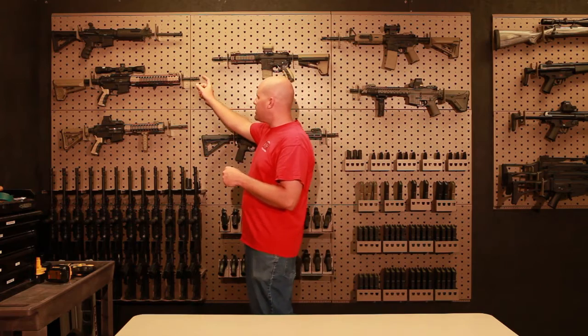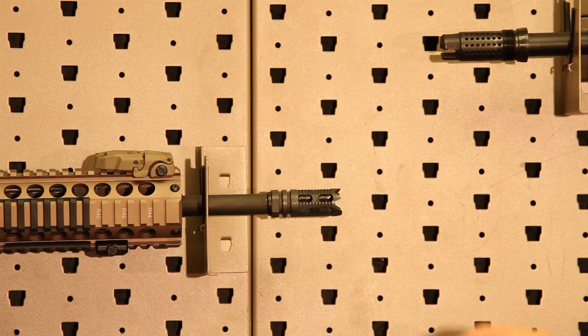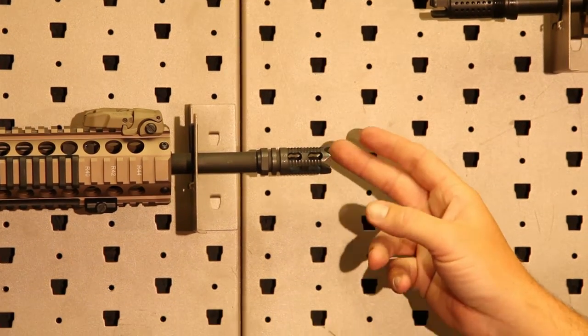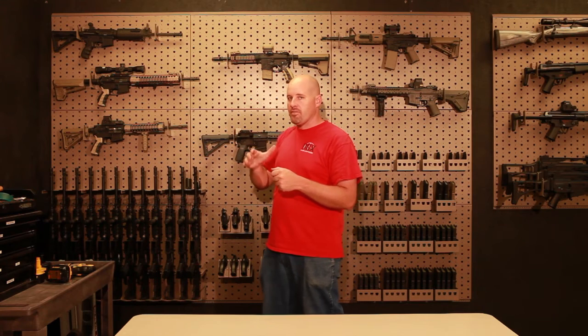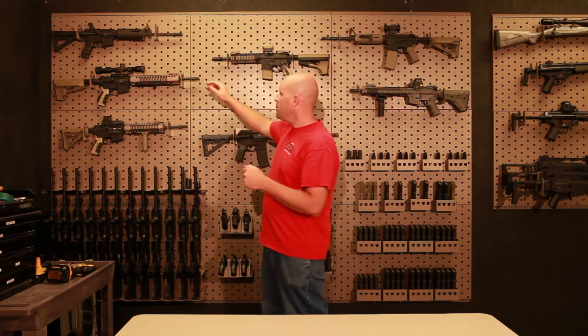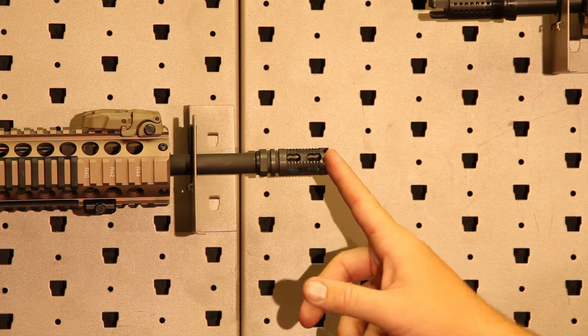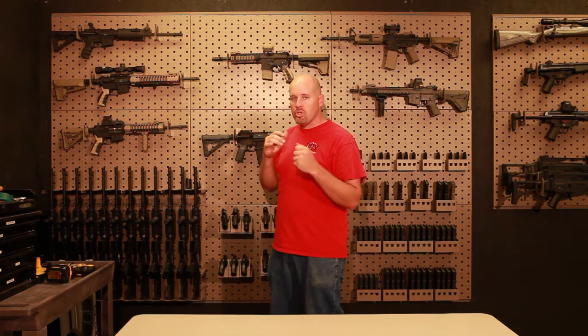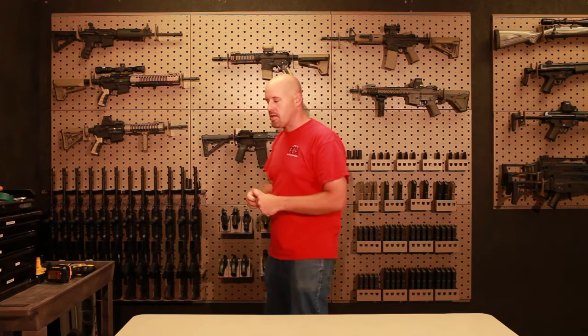One of the other muzzle brakes that I really like is this one right here — the Phantom muzzle brake from a company called Yankee Hill Machine. I like this one because it's really good at its job: it's a muzzle brake specifically so it holds the muzzle down, but at the same time it's got really aggressive tips on the end of it. If you ever have to push on somebody or use it in a compliant mode, this is the one I really like to have on the end of my rifle.